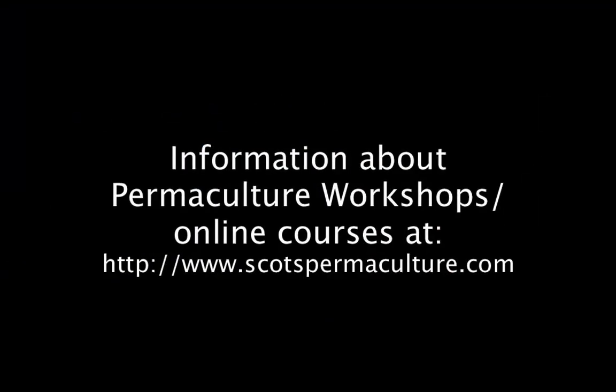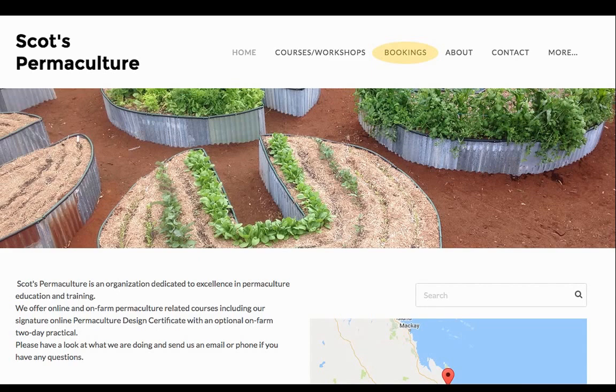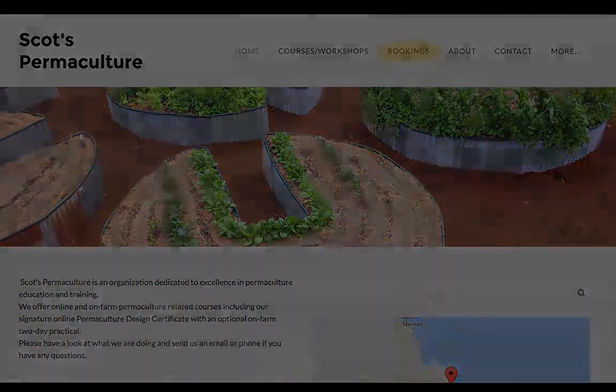Goodbye for now, talk to you next time. For information about our permaculture workshops you can go online to our website at www.scottsmontepermaculture.com. In our bookings area you'll find when we're running online courses and workshops, and you'll be able to book on there or give me a call on my mobile number. I look forward to catching up with those of you interested in permaculture workshops and online courses. Bye for now, see you next time.